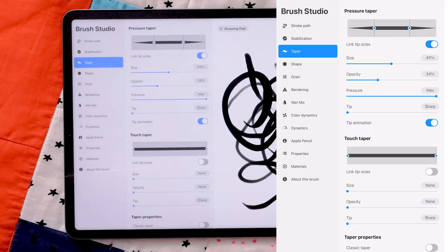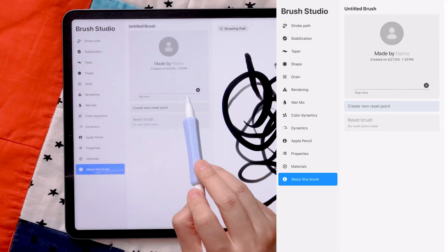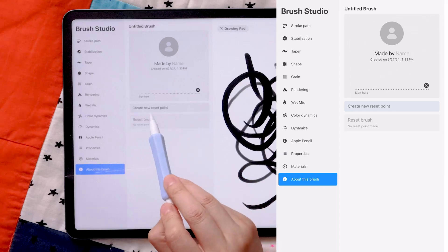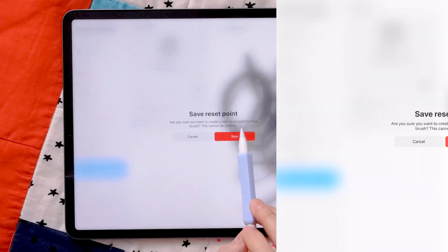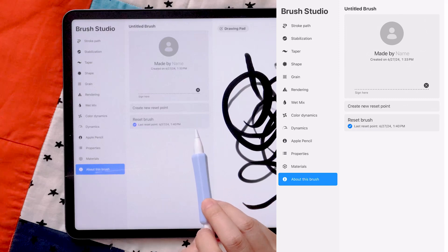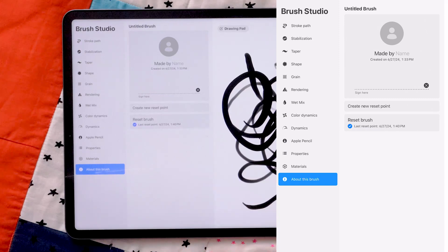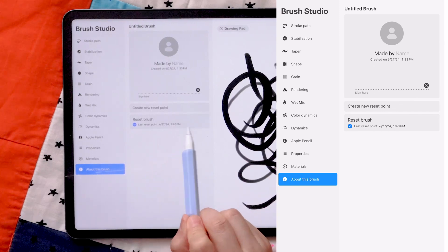The best way to learn any of these settings is to play with them. Make a copy of any brush you want to experiment with, then try 20% to 10% increments to see how each change affects your strokes. Once you find a happy spot, come over to About This Brush, write your name there, and create a new reset point. This tells Procreate's Brush Studio to remember all the settings, so whenever you make new modifications and want to revert, you can just hit Reset Brush.